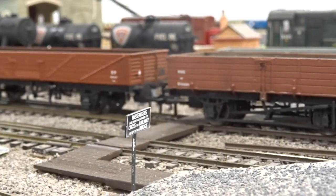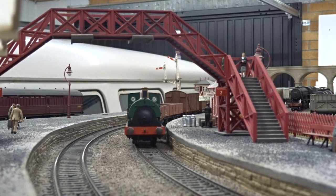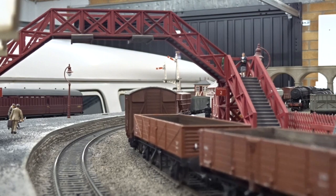Hornby's model features turned metal buffers, separately fitted smokebox door dart, fully detailed cab interior, 6-pin DCC decoder socket, and much more. The manufacturer is also offering DCC fitted versions too.